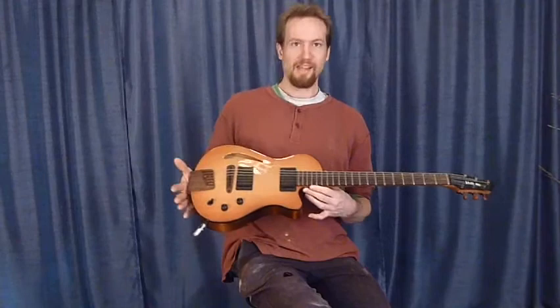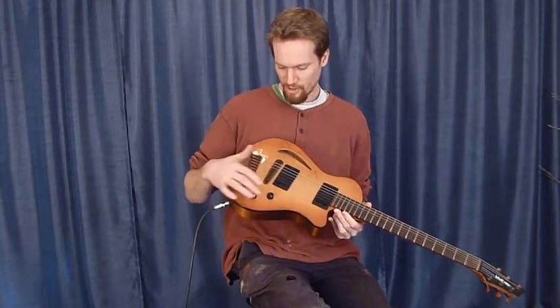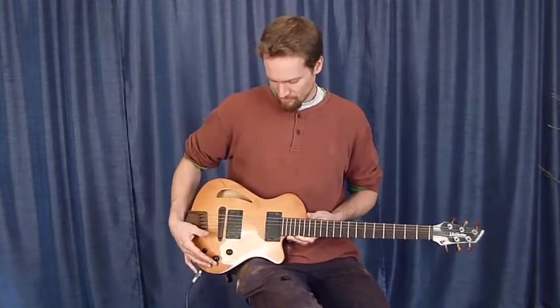Hi, I'm Martin Keith, and this is the Bayette Elan electric guitar. 20 fret guitar, two pickups, volume, tone, three-way switch. Starting off with the neck pickup, tone rolled back just about 20%.